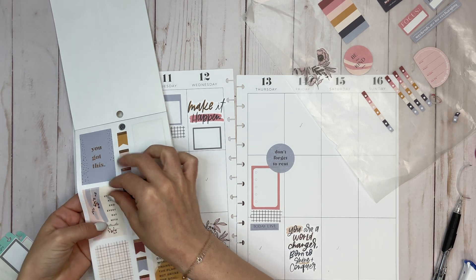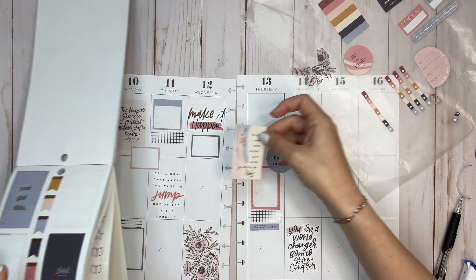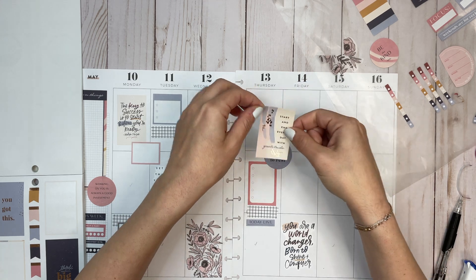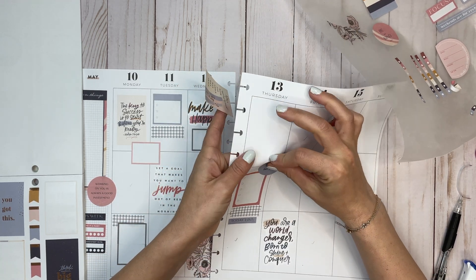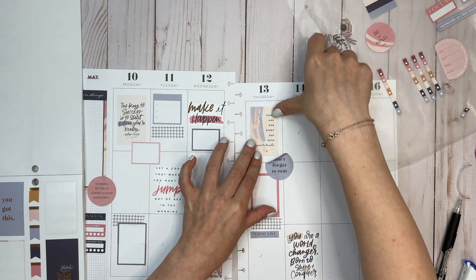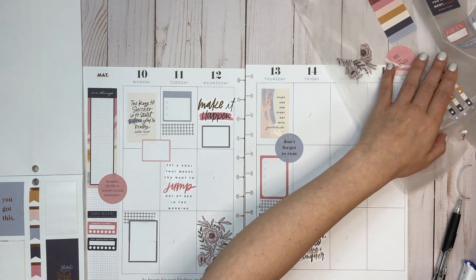I see 'If the plan doesn't work, change the plan but never the goal' — I like it, but it's a box quote and I don't like the mustard color that's in there. I want to grab this other quote to bring those together. What if I peel up this corner and layer it over that? 'Start and end every day with gratitude' and 'Don't forget to rest' — I like this little area that's happening.